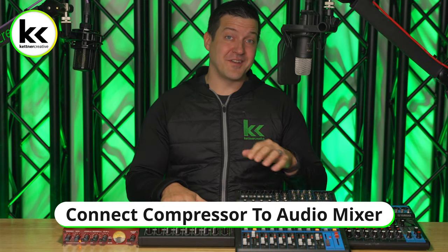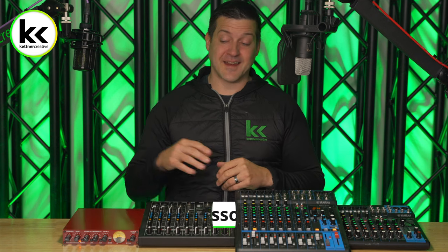In this video, we're going to show you one, two, three different ways to connect an external compressor to your audio mixer. The method that works best for you will largely depend on the audio mixer that you're using and the connectivity options that your audio mixer has. So if one of these options doesn't work for you, do stay and follow along to the end because hopefully the other two or the last option will work best for you and your setup.